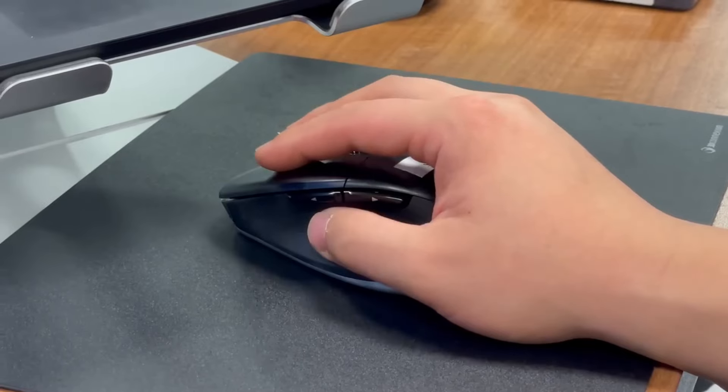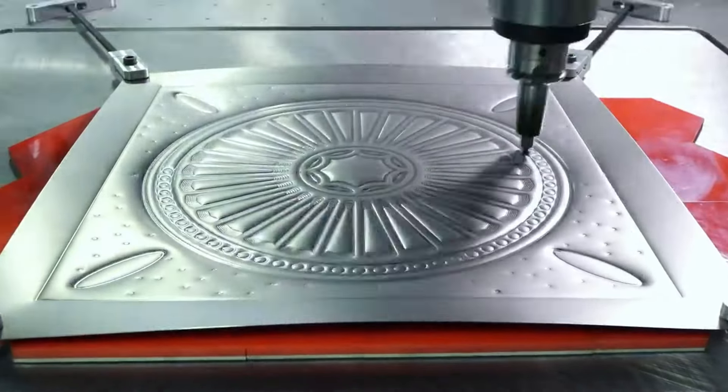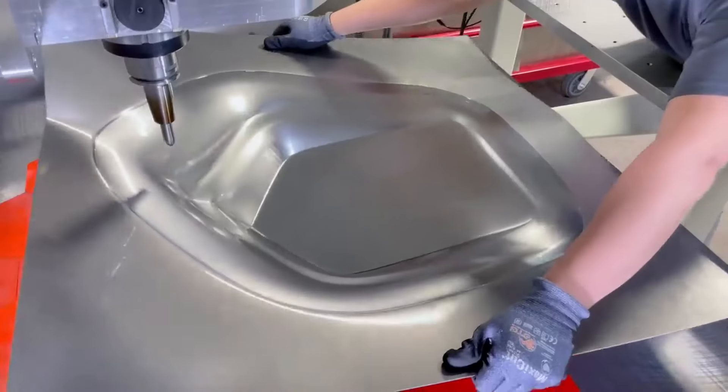We're excited to unveil this and we're looking forward to seeing how our customers want to use this technology to advance sheet metal manufacturing.